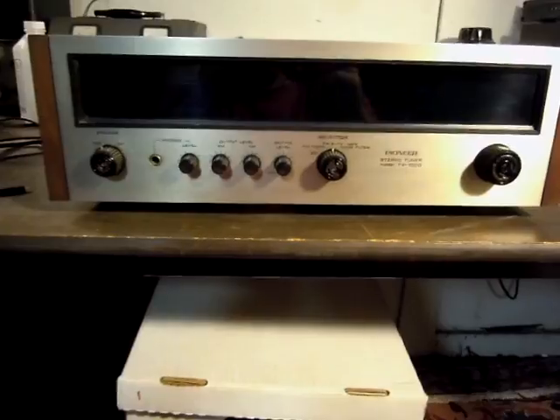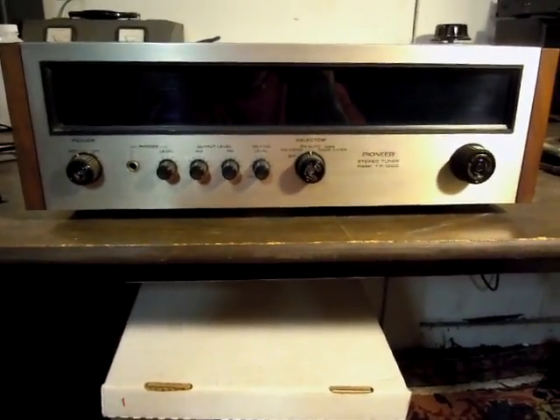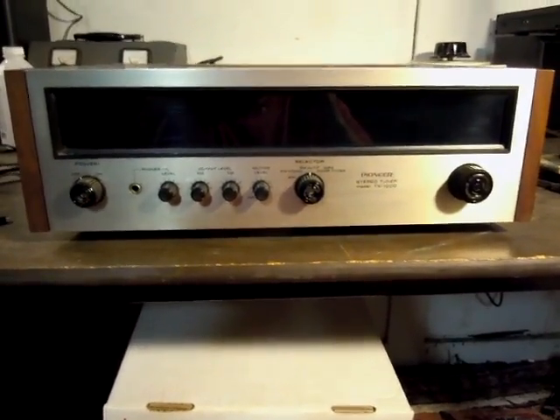The tuner will go to the highest bidder and will be carefully packed and shipped for transport. Whoever gets this tuner, I hope will restore and enjoy it. It's a fine example of vintage Pioneer audio.